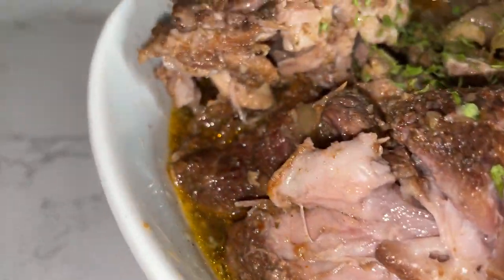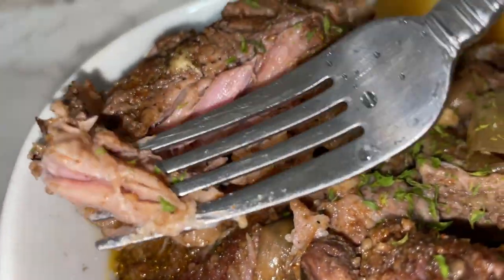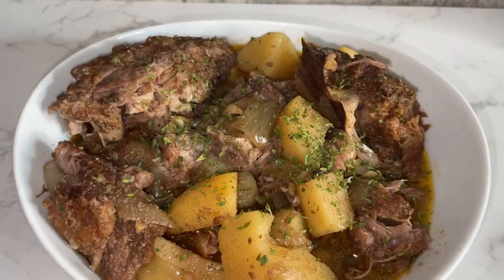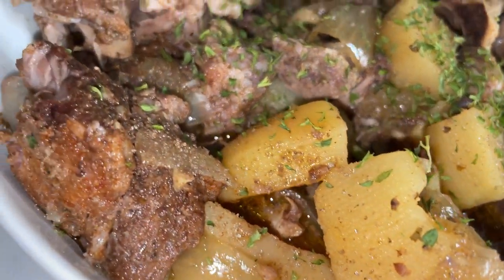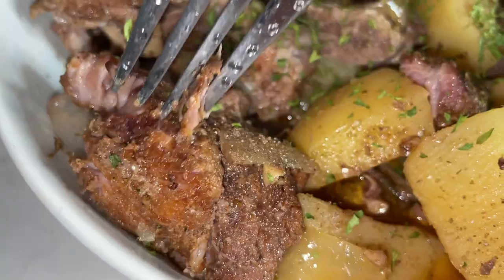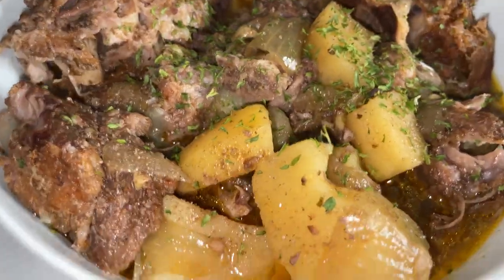If you love beef oxtails but you also eat pork, you're going to want to watch me make this stewed pork neck bones and potatoes in my slow cooker. The taste will knock your socks off, and you may ask yourself if this is really oxtails that we bought for a fraction of the cost.